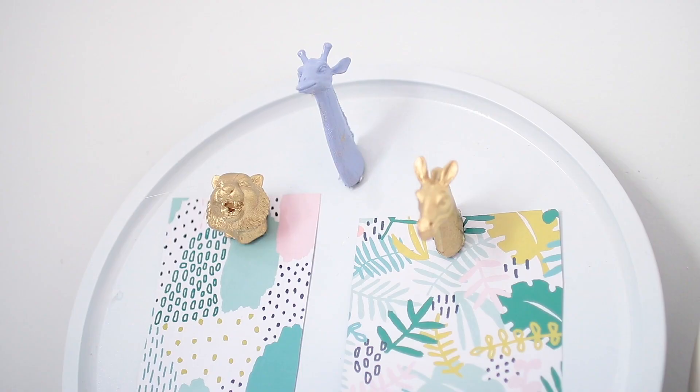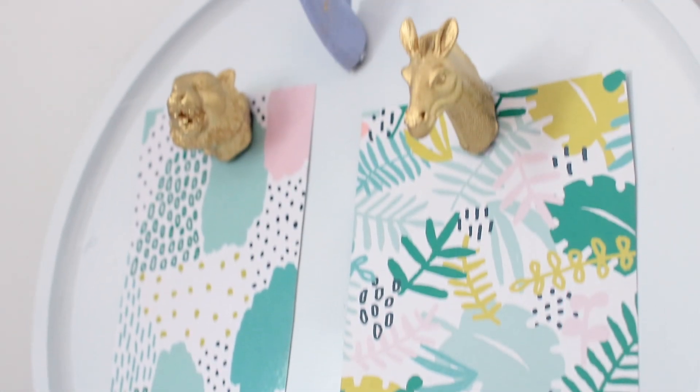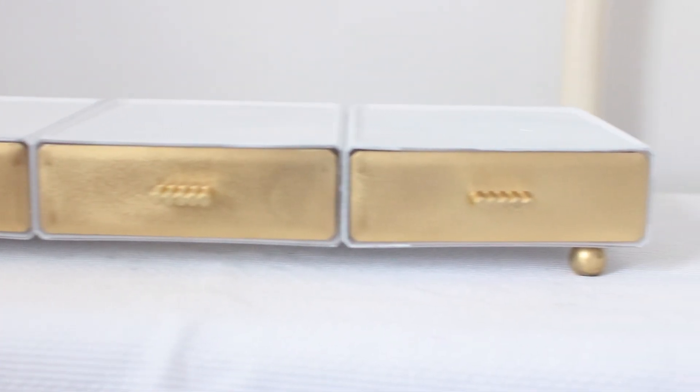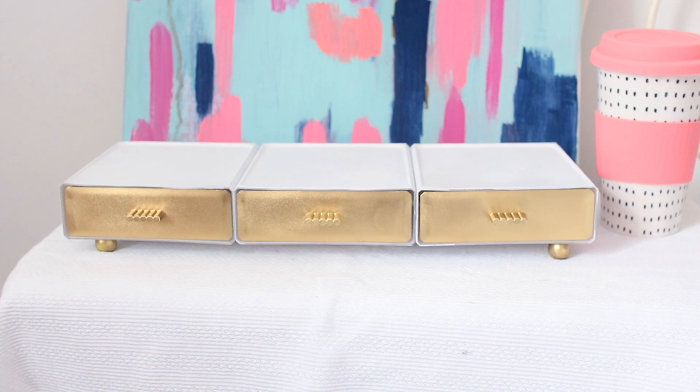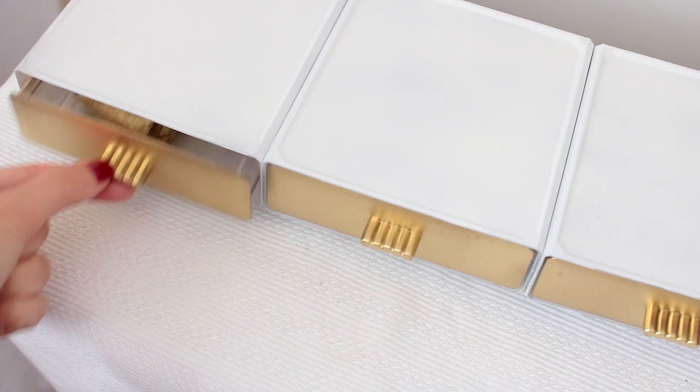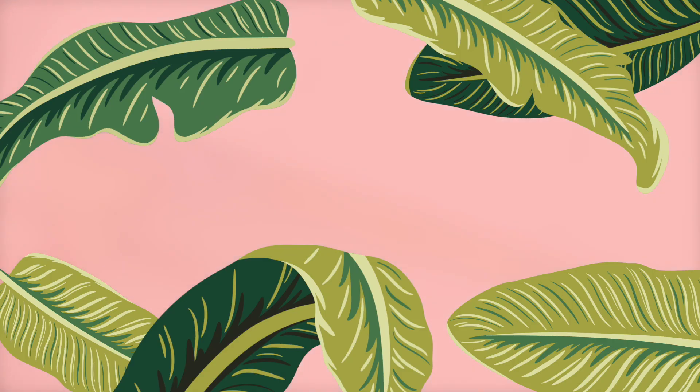When I found the clear acrylic storage section of the Dollar Tree, I kind of freaked out a little bit and just knew I had to show you guys how to make something out of these pieces. So I made these little drawers for storage — they're very simple, so let me show you how I did it.